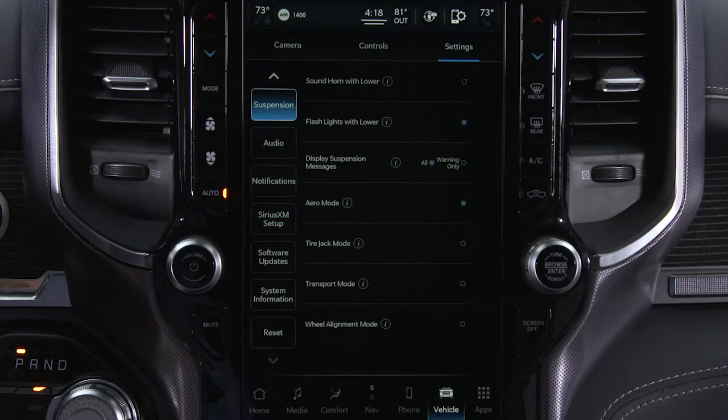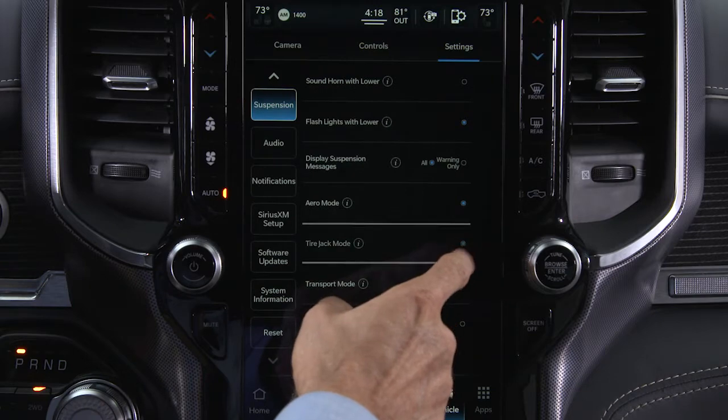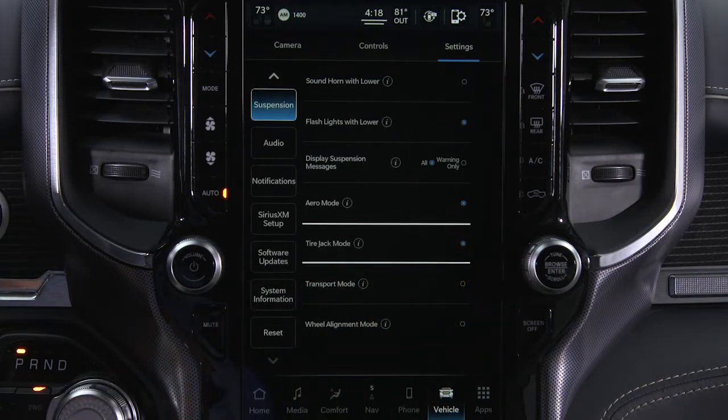If your vehicle is equipped with air suspension, you'll need to enable tire jack mode in the Uconnect system with the engine running. This will disable automatic leveling when changing a tire.